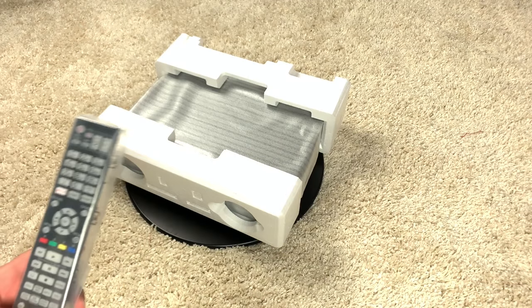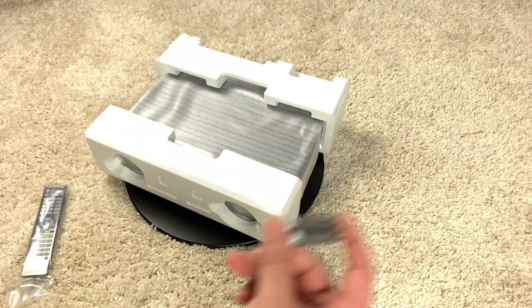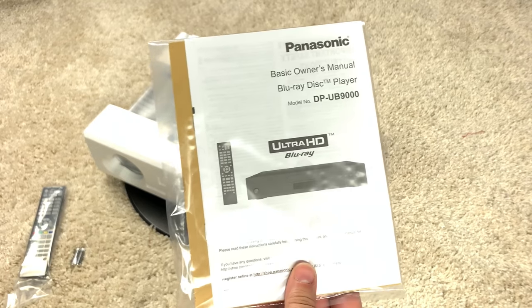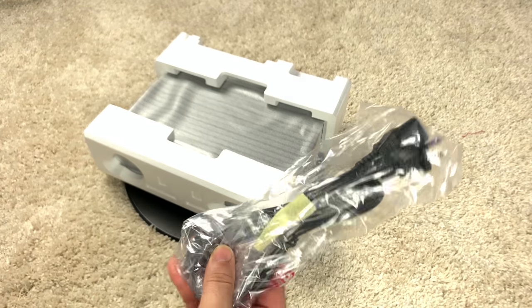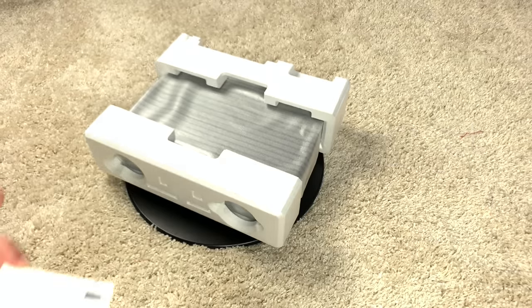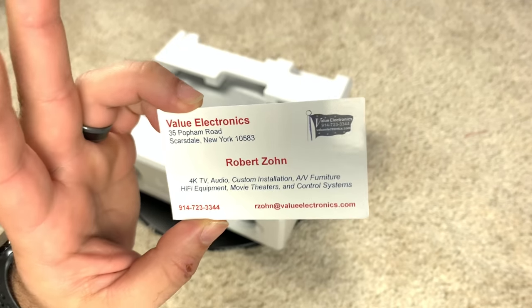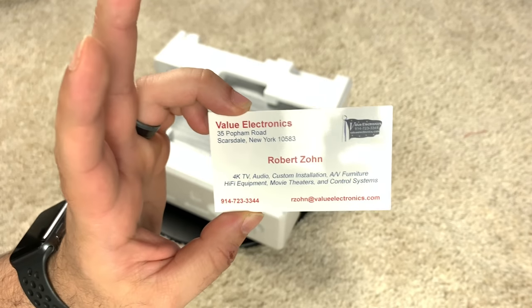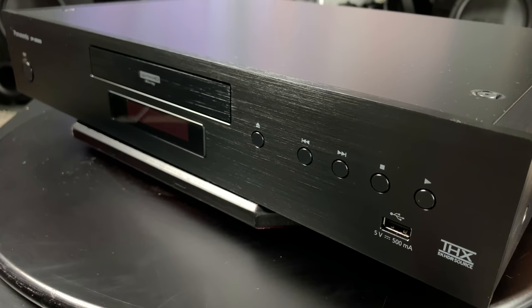All right, so what do you get in the box? You get the remote, which is oddly similar to a Denon remote if you're familiar with that. Obviously some batteries for the remote, the owner's manual — I think this is just the simplified version; if you want the full version, you can get it online — and your standard power cord. Another thing you get in the box is a personalized business card from Robert over at Value Electronics. I think that's actually super awesome because in a world dominated by e-commerce and Amazon, there are still brick and mortar shops out there. It just reminds me of the old ways of doing things, and if it ain't broke, don't fix it. So if you guys want to check these guys out, highly recommend it.